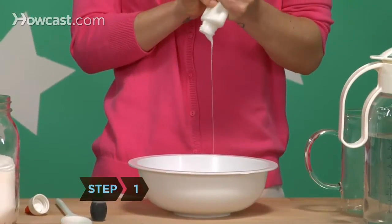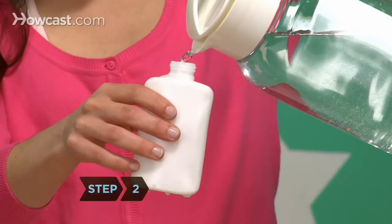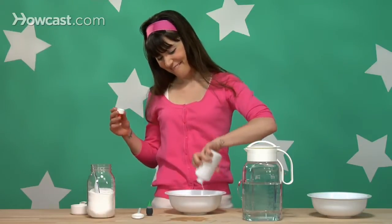Step 1. Squeeze the entire bottle of glue into one of the bowls. Step 2. Fill the empty glue bottle with water, shake, and pour that in with the glue. Stir well.